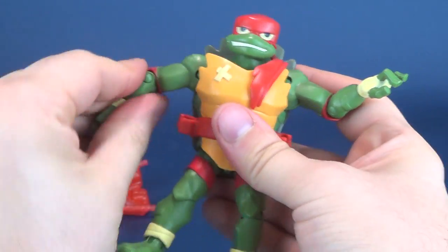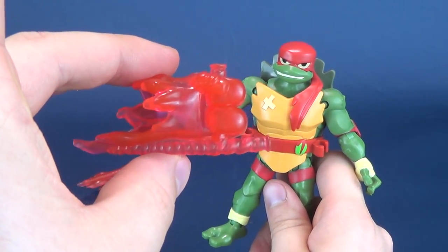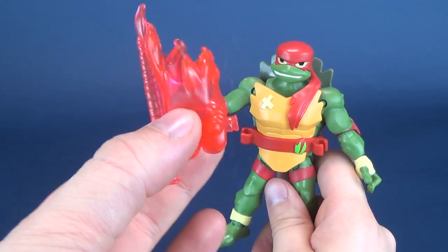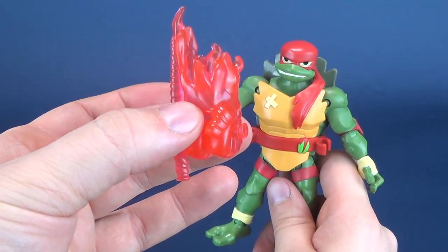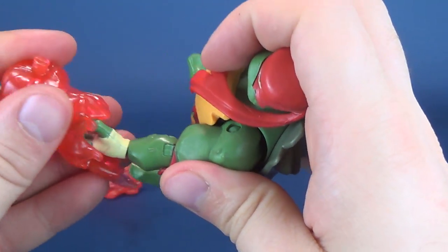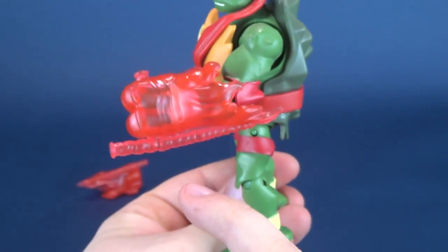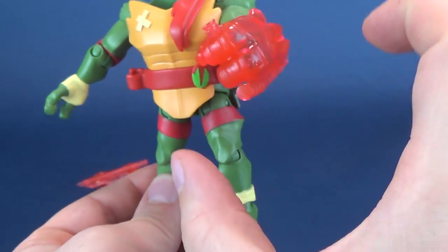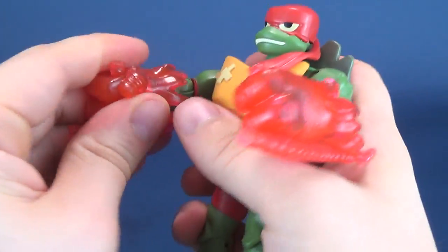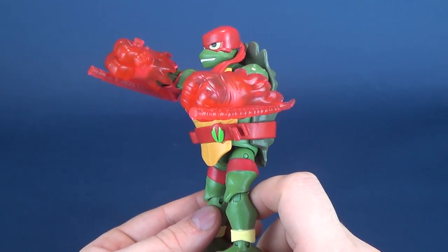Similar to the other turtles, Raphael also gets energy versions of the tonfas. These are pre-sculpted with the hand already holding the tonfas in place, and this whole section is translucent red plastic — it almost looks like a very sweet candy. You put it into his hands by simply sliding it over top of his forearms. What's neat is that being translucent plastic, you can still make out that Raph's arms are inside. I really like this, and I like the fact that Playmates included these translucent weapons.